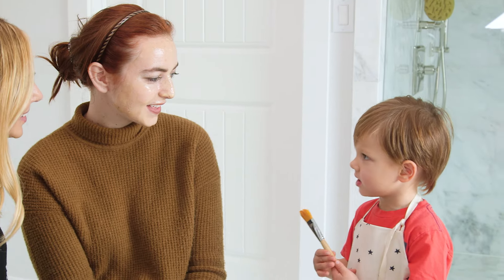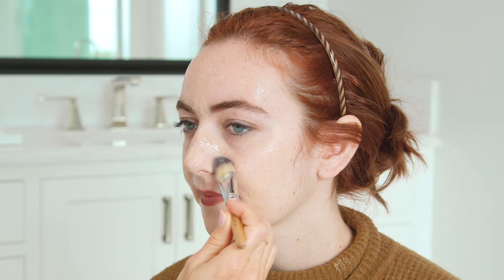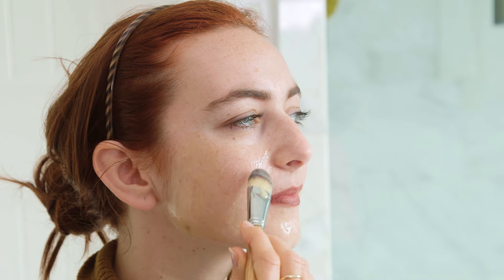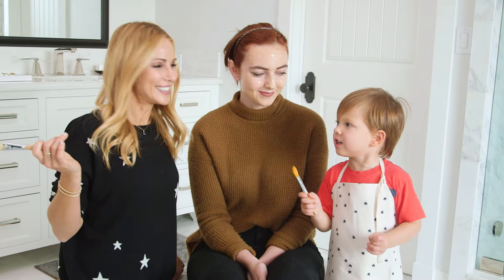You look really pretty, Billy. Thank you, Lincoln. You'll want to make sure you get the nose really well — this mask is great at removing blackheads and whiteheads. Billy, how does it feel? Really nice. All done!